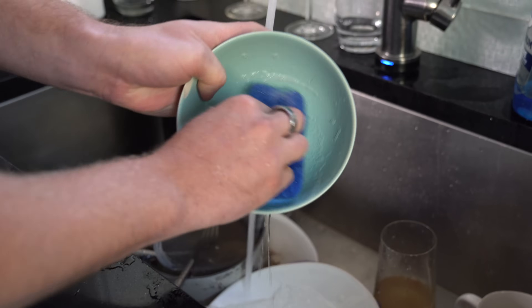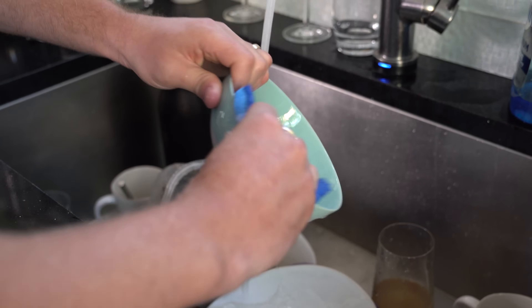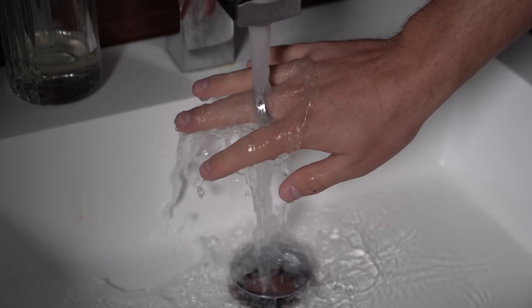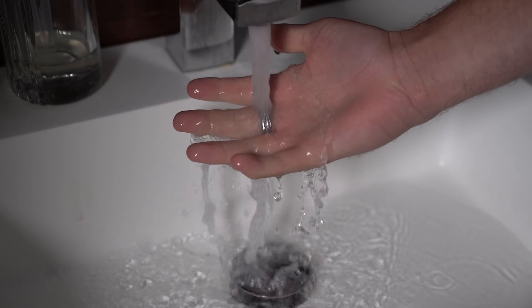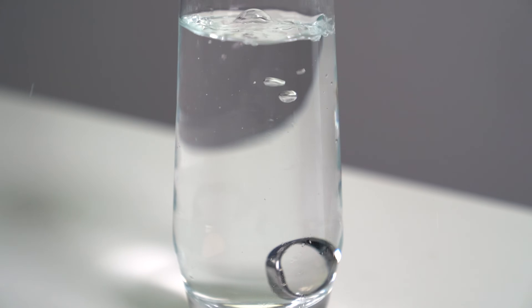Similar to flagship phones nowadays, it has an IP68 dust and water resistance rating and can withstand up to 100 meters of depth. So hypothetically speaking, you could go swimming with this and it should be just fine as long as you don't go past that depth. It's also really nice that you can just wash your hands, go in the shower, and not have to worry about it getting wet.